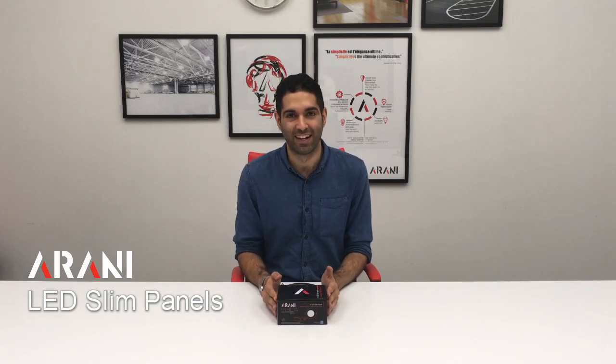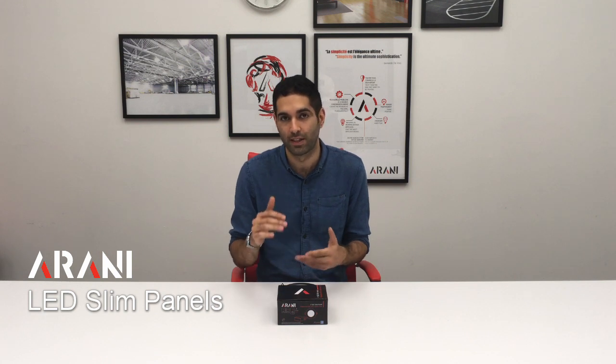Hi, my name is Sean from Arani. Today I'll be showing our slim panel, which is a solution for most pot lighting applications, especially when the depth of the ceiling is very low and we don't have enough height to install traditional pot lighting solutions.